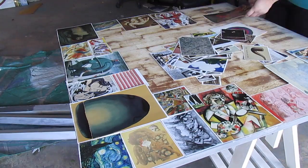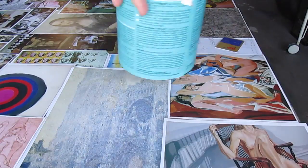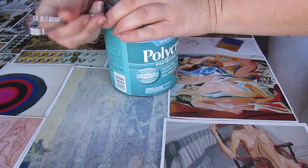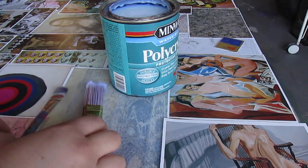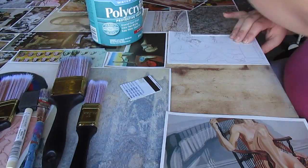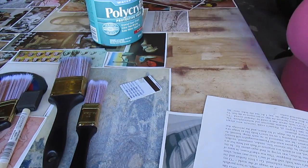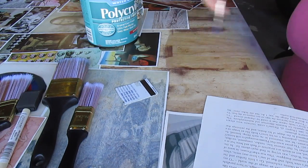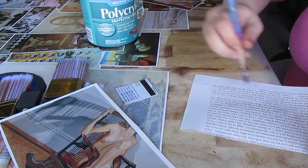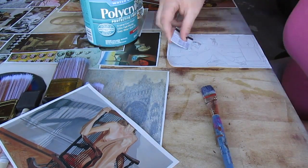Something I forgot to do and didn't think about until much later is marking where all the photos go — so taking a pencil and drawing on the table like, okay, this white picture goes between this area, and then put a line showing where the other photos are going to go on top of it.